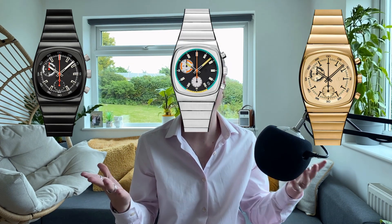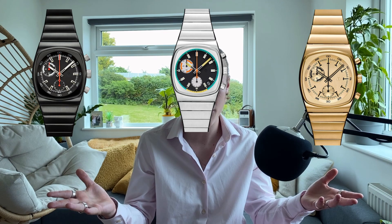As your wrist size changes throughout the day, expanding and contracting from heat and stress, the micro-adjustments help. It comes in a variety of colours, from the PVD black, to the gold, to just normal, so I do think there is a design for every sort of style out there. With a 36mm diameter, a 20mm lug width, a 41.5mm lug to lug, and being just under 11mm thick, it wears so nice on all wrists.